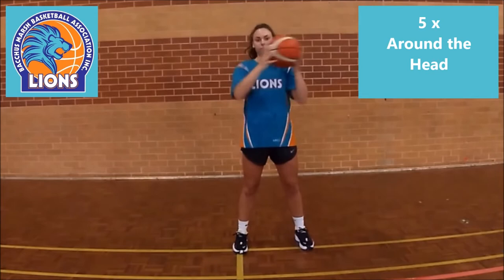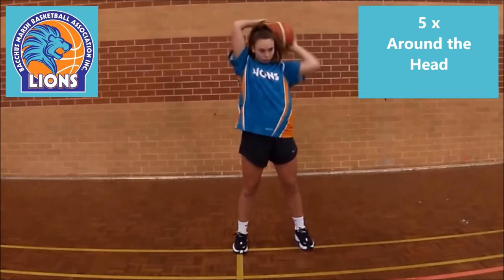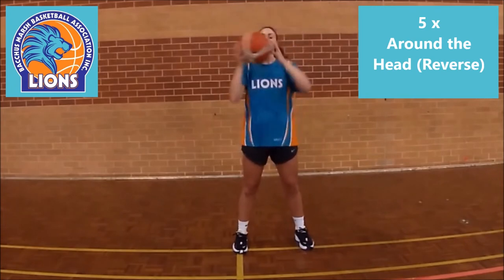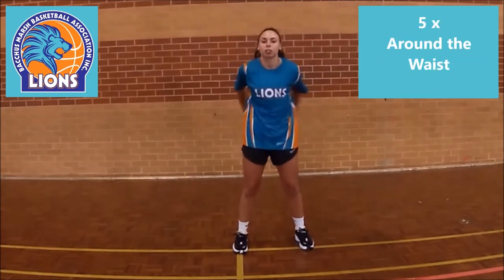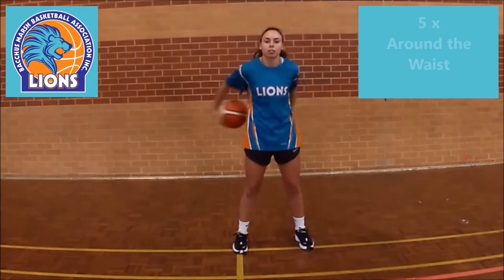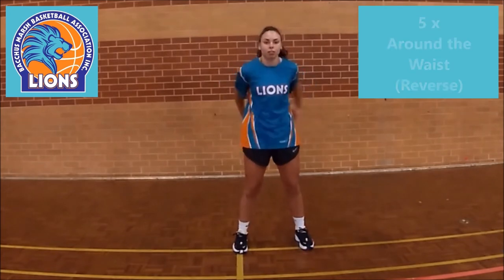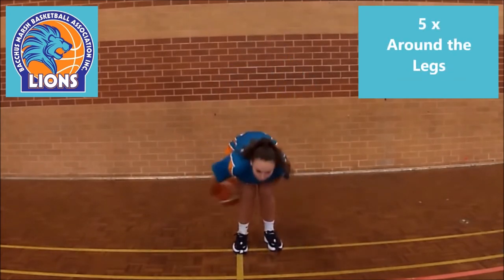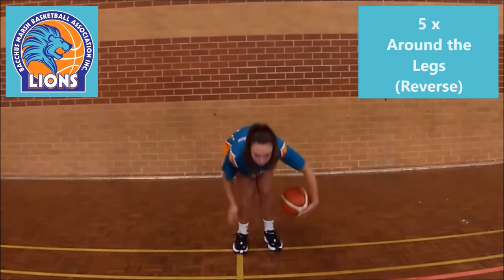Then 5 around the head and of course 5 in the reverse direction. Now we want 5 around the waist and again 5 in the reverse direction. Now 5 around both legs and again 5 in reverse.